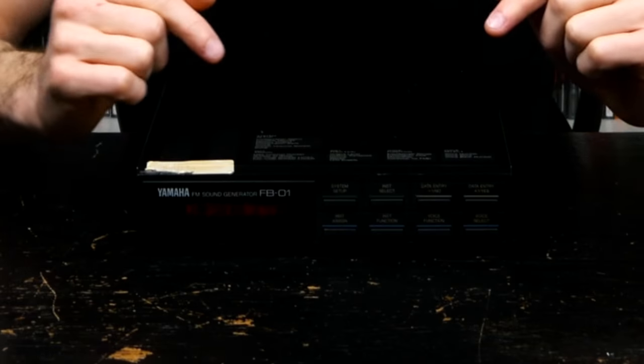Admittedly, my taste in electronic musical instruments is, um, how should we call it — special? So as the synth, groovebox and drum machine agony aunt that I am, I'm asking myself who else might be interested in the FB01 and in which way it can be used today.